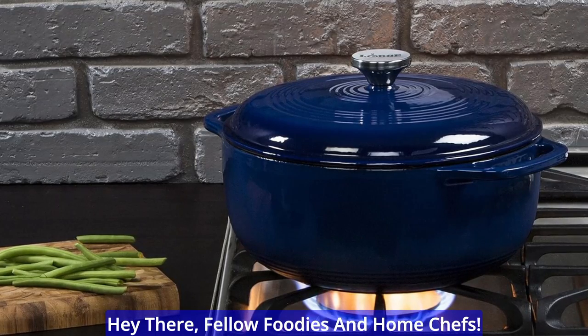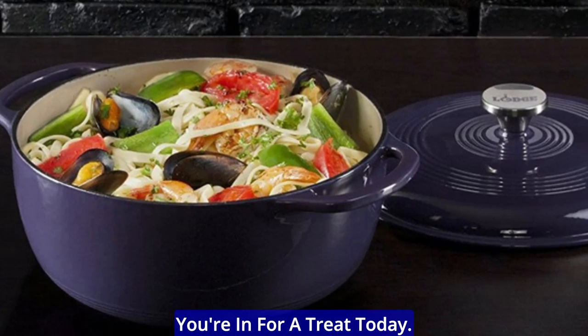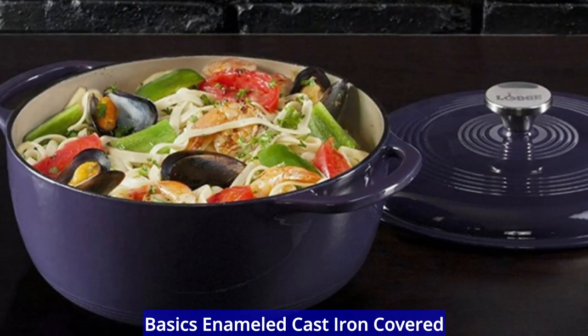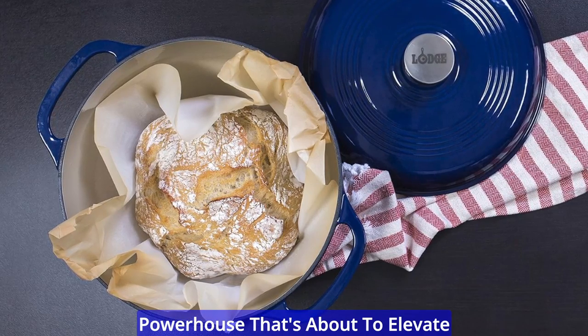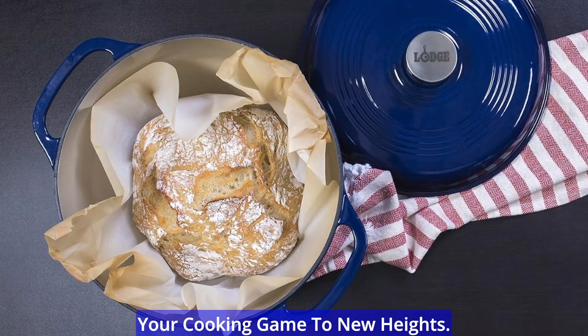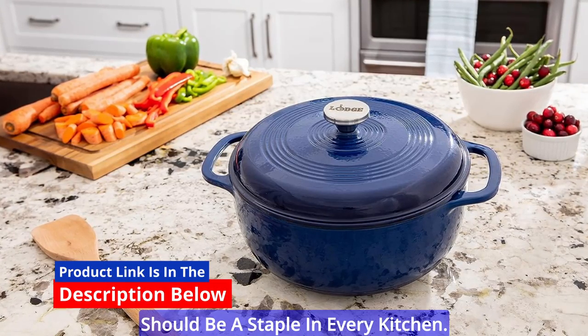Hey there, fellow foodies and home chefs. If you're on the hunt for the ultimate kitchen workhorse, you're in for a treat today. We're diving into the Amazon Basics Enameled Cast Iron Covered Round Dutch Oven, a culinary powerhouse that's about to elevate your cooking game to new heights. Get ready to explore why this Dutch oven should be a staple in every kitchen.